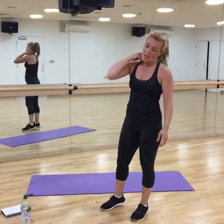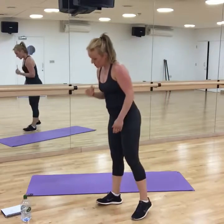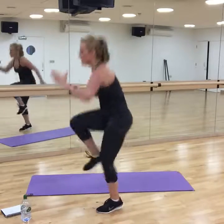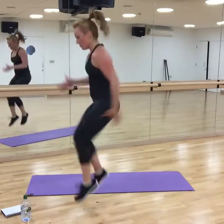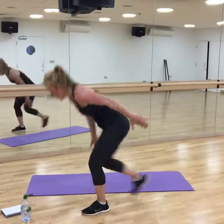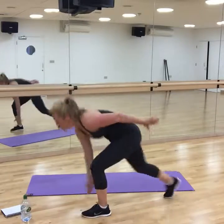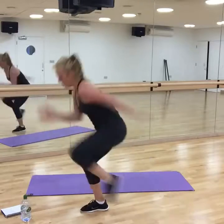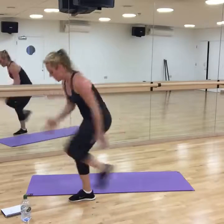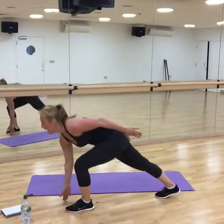The next one is called a sprint drill. You're going to have reverse, jump, jump, back — jump, jump, back. Alternative: you can just do these ones. If you're with me, you're tapping the floor with a reverse lunge and alternating legs.